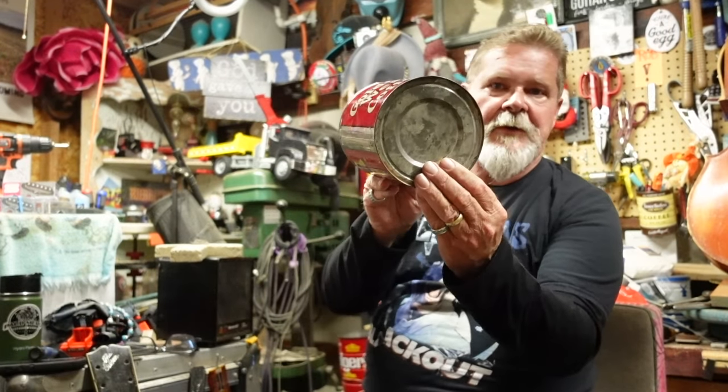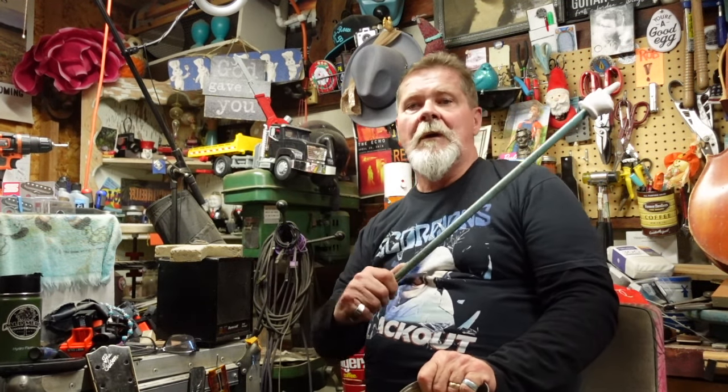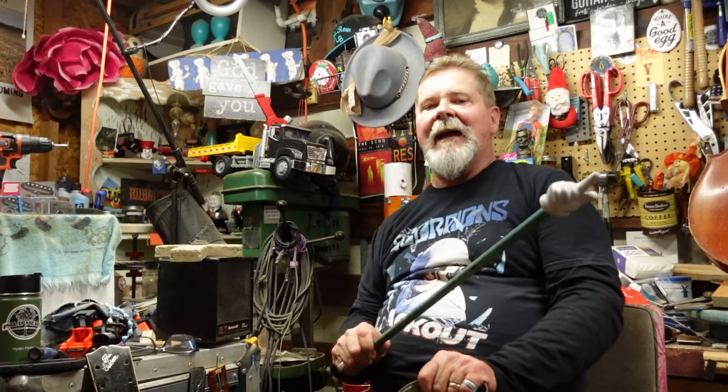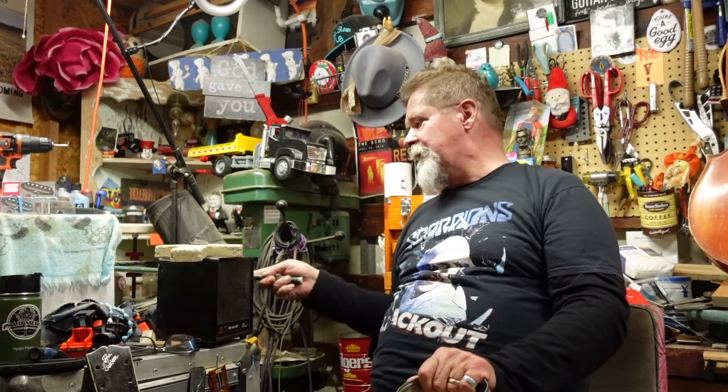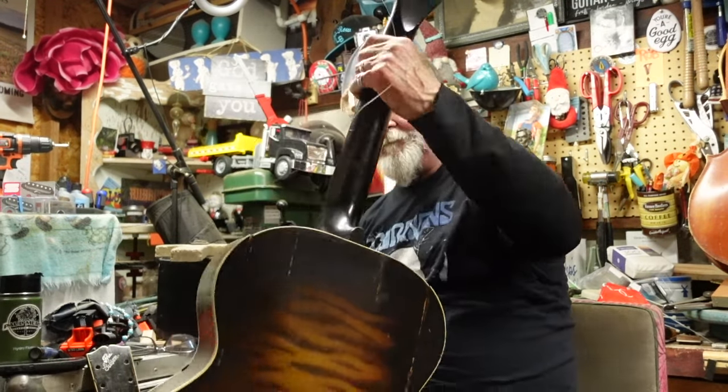Hey guys, does this look familiar? Not the girl — the coffee can. You'll remember it's been a little bit, but I did a playlist about a 1947 00-17 Martin flat top guitar. I'll give you a link to that playlist — wait until the end, this one will be at the end of it. The bridge had pulled up on it, raising the top, there were some body cracks, some loose braces, part of the top was sunken, and worst of all it had a hole on the side of the guitar up close to the neck. My fix was this coffee can, which kind of matched the radius up on the upper bout of the guitar.